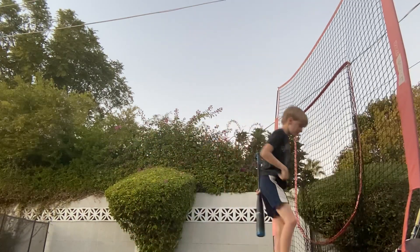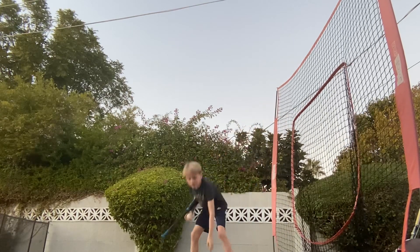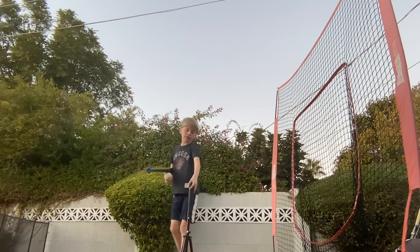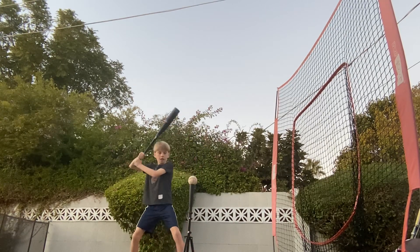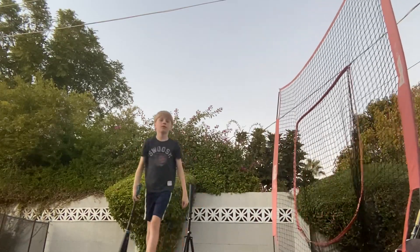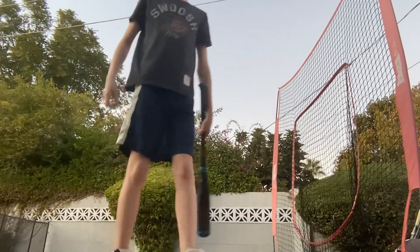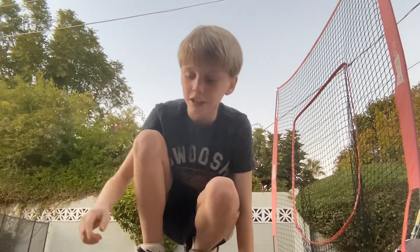First off, it kind of gives like a Marucci CAT X vibe a little bit, but that was just the first one. The pop on this bat wasn't that bad, but it wasn't like high-high tier.